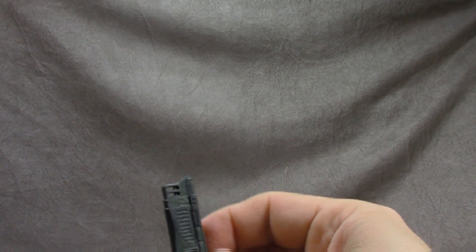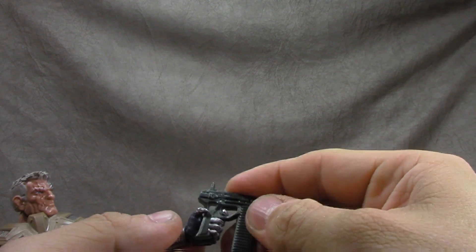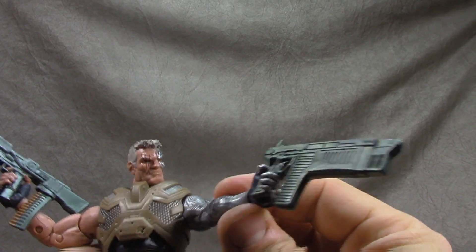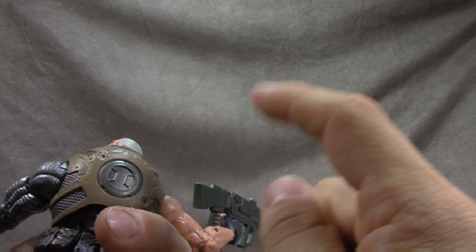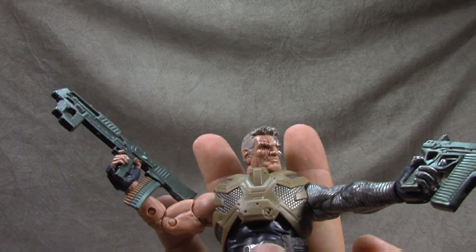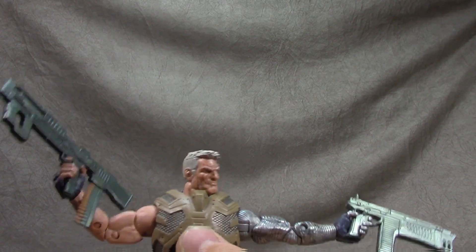I couldn't get it to really fit at first, but I've got it now — just took some working. I wish it would have had some clips on the back where you could plug the guns in. I love that 90s look where the two ridiculous cannons were just hanging off the back.